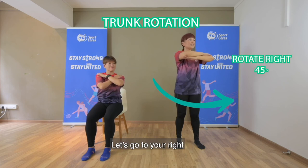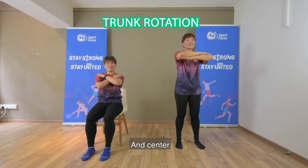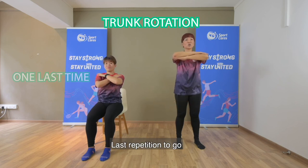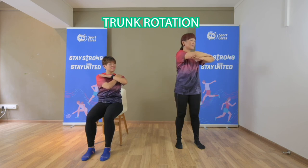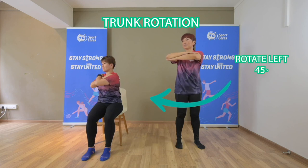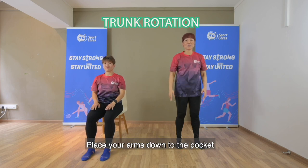Let's go to your right, and center, and to your left. Last repetition to go — to your right, center, and left side, center. And gently, nicely, place your arms down to your sides.